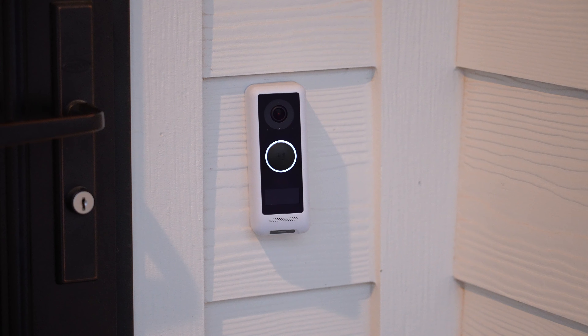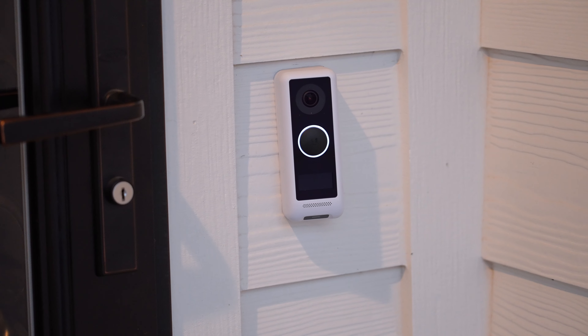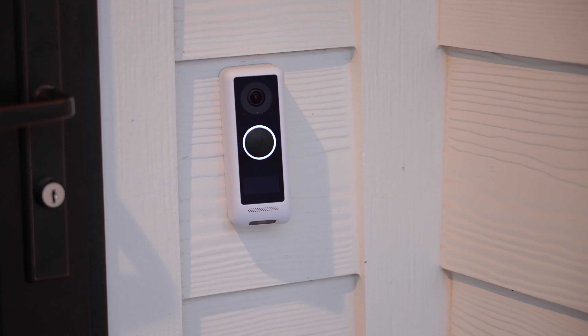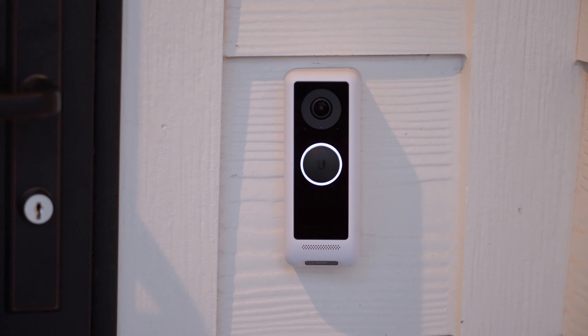With pricing being a con, it also feeds into my list of pros. Mainly, the system has freed me from subscription costs like those of Nest, Ring, SimpliSafe, and ADT, just to name a few.